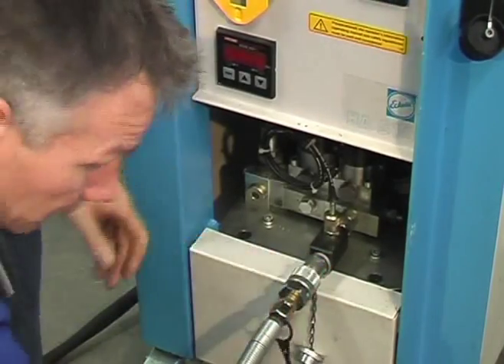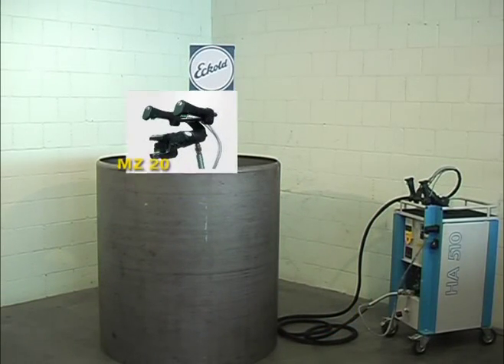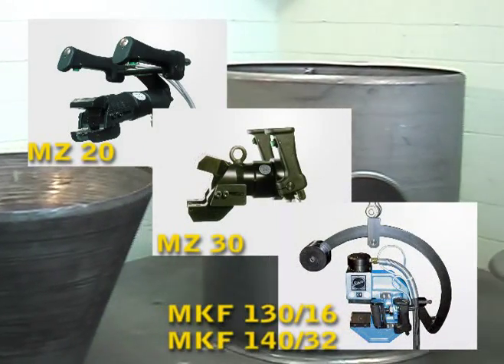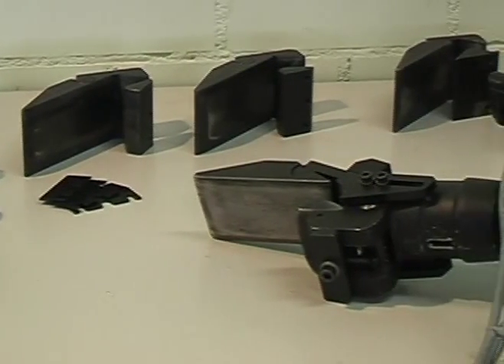Both are easily connected by the hydraulic hose and the electric control cable. Have a look at this extensive range of mobile tools meeting different forming operations and material thicknesses. These interchangeable inserts adapt the tools to the job at hand.